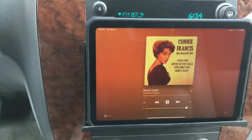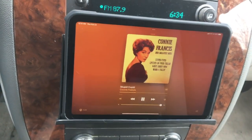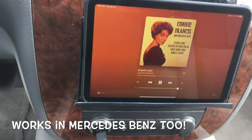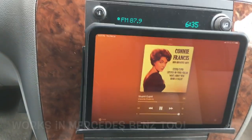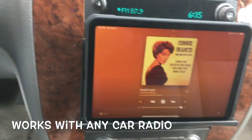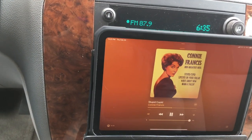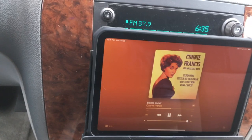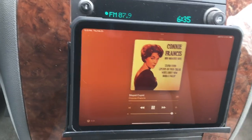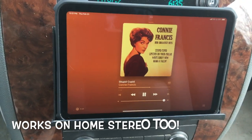I have this unit installed in my Mercedes-Benz, and I use the other Gizmo Guy gadget in my Avalanche. The gadget can be installed in any vehicle — all you need is a power source and an FM radio. As you can see, it's very easy to install. I even use this at home on my home stereo.